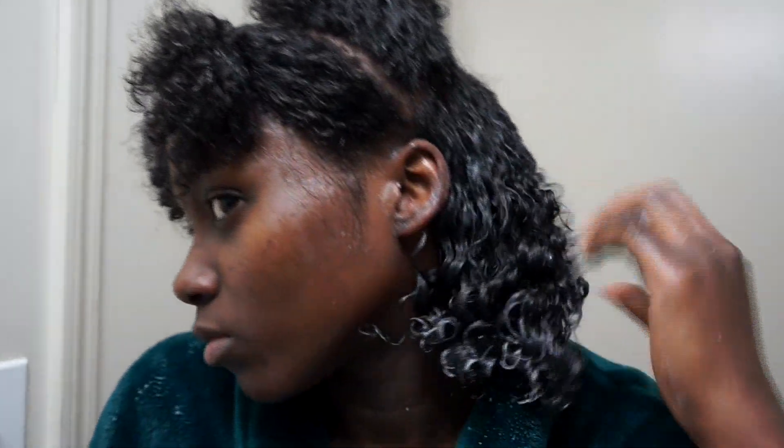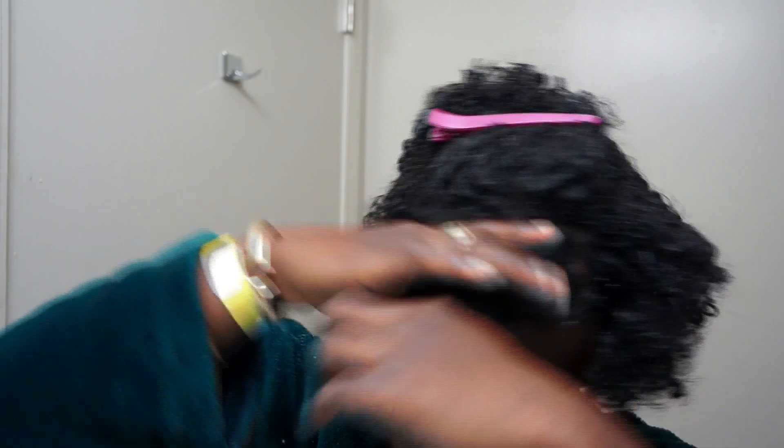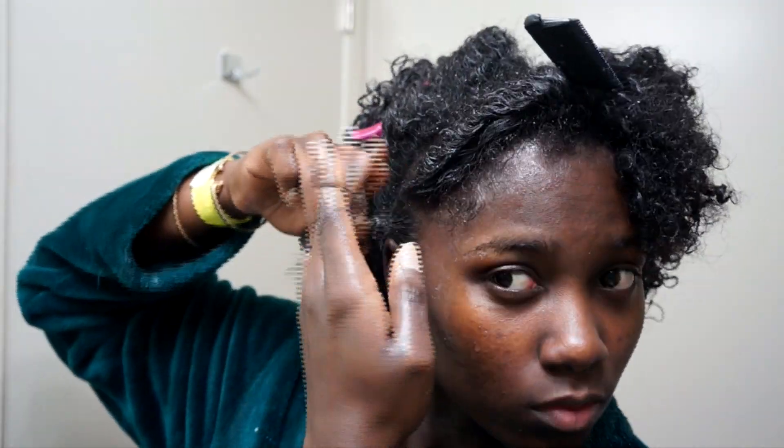Quick tip: I focus on my ends first, then go up to my roots when I use any styling tool. My hair has a tendency to fall forward, so I pin that away. Now I focus on the part in the front — I put some rubber bands, do some sections, and put rubber bands in my hair. Simple. I do that whole moisturizing and styling process over again for that section.